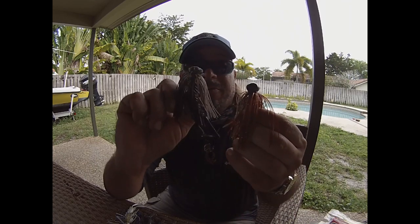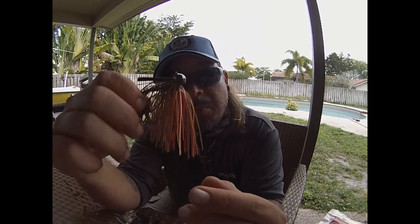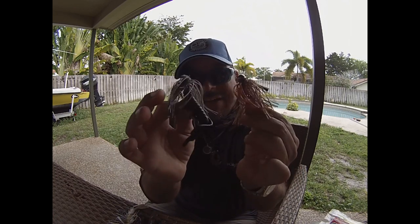The second style is your standard football jig. It gets its name simply because the head is shaped like a football. These are more of a casting jig — you pitch or cast them out quite a distance and drag or walk them along the bottom. They're not as effective in heavy grass or heavy cover; they're much more effective on hard bottoms or rocky bottoms. If your body of water has a grassy, weedy, silty, or mucky bottom, a football jig is probably not the way to go. For colors, I stick strictly to crawfish colors — green pumpkins, watermelons, oranges, and browns.